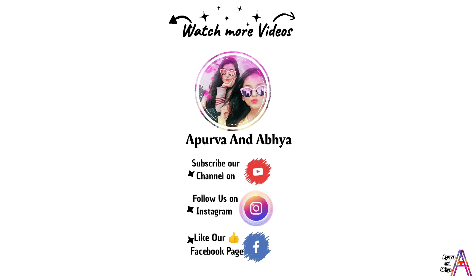Aap yahan par kisi bhi doosri recipe par click kar sakte hain. Aap humare Facebook aur Instagram handle ko follow kar sakte hain. Thank you so much guys for watching!